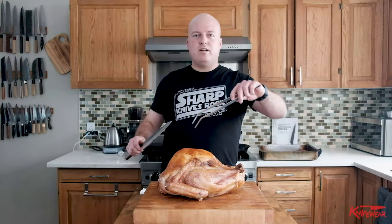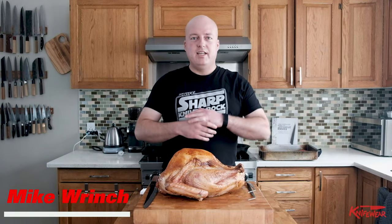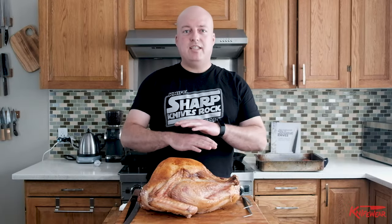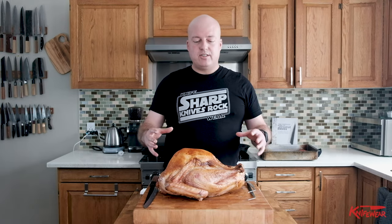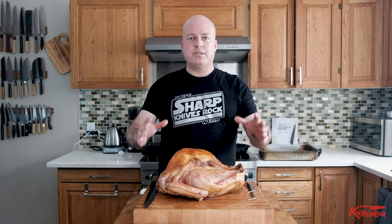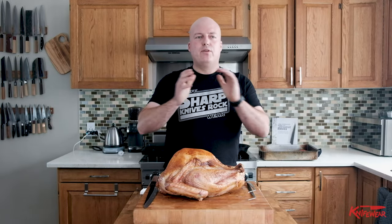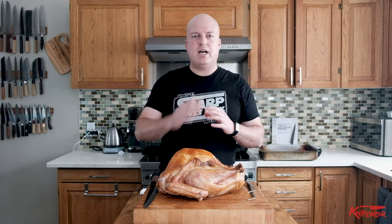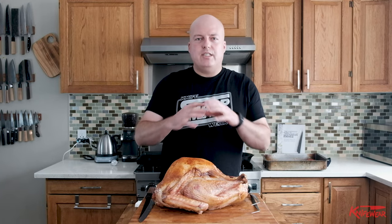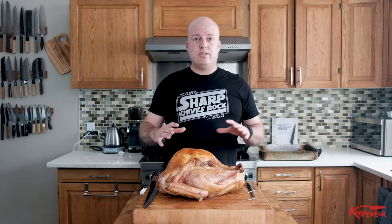It's turkey time! We're gonna carve this sucker up and show you the best way to do it. You've just roasted a turkey — you didn't stress out about it at all because you did it the easy way. We've got this delicious turkey, and very importantly, we let it rest. You can rest your meat for 30% of the time you spent cooking it. That will ensure that when you cut into it, all of the delicious juice is not gonna run out everywhere. That's the key to having a dry turkey — carve it too soon. No one wants dry turkey.